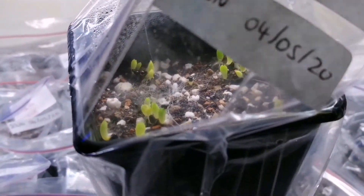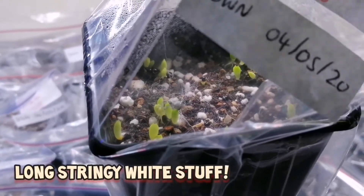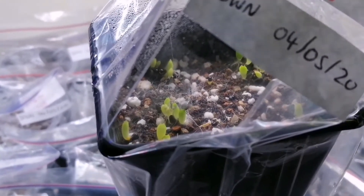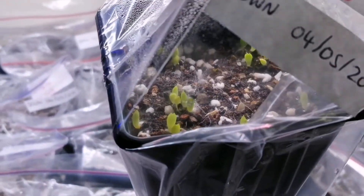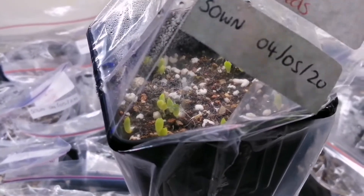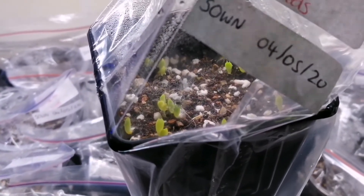At first I saw this white stuff and thought, oh no, something's going to happen, because it was spreading. But it's absolutely caused no problems. On this occasion I didn't wash any of the seeds before sowing, which I normally do, but it's been fine.